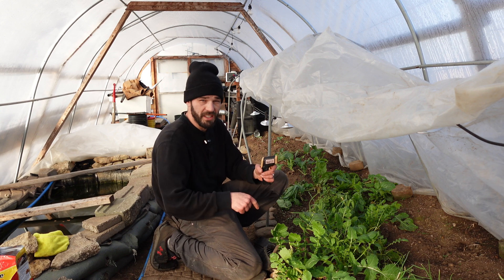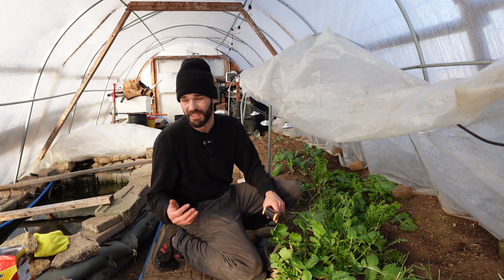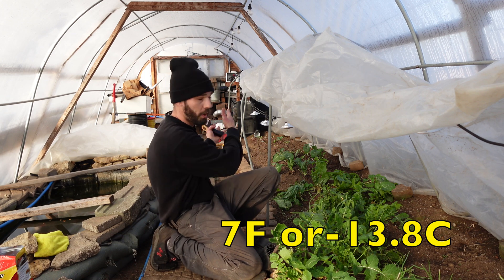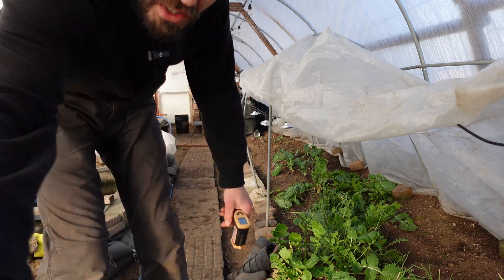I wanted to get this baseline temperature for our geothermal on an average day. It's freezing outside — like seven degrees right now. Don't let the sunlight fool you. So we're going to check this system, see what we can push through, and I want to share some observations of how this has been working.